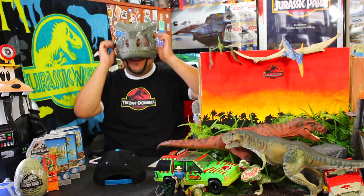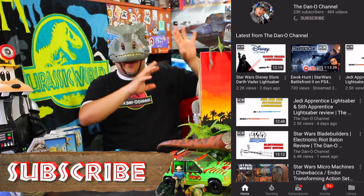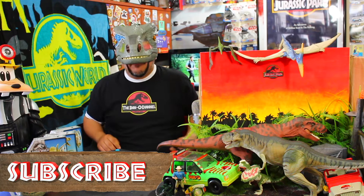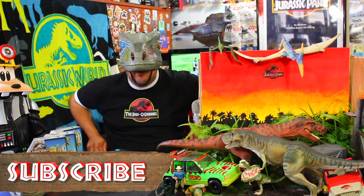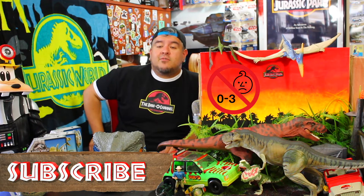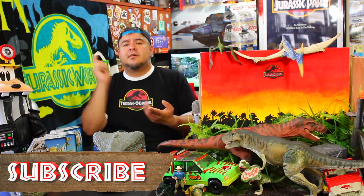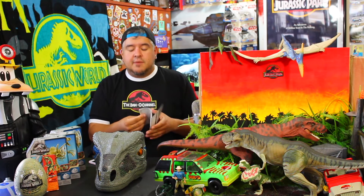Guys, I want to know your thoughts — thumbs up or thumbs down on this mask at $35? If you haven't already, do yourself a huge favor and subscribe to the Dano channel. Make sure you take a nice big dinosaur swipe at that little notification bell so you get notified every time I put out another dinosaur video — Jurassic Park, Jurassic World, Lost World, old toys, new toys, velociraptors. Come hang out in the live streams, leave nice comments — you're my sad baby squad. Go to Twitter or Instagram at DanoFlores, or use hashtag sadbabysquad. Send me pictures of your fan art and dino collections; I want to feature you guys because I appreciate you.